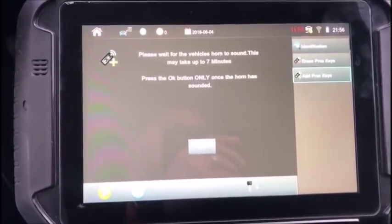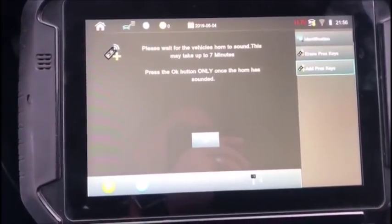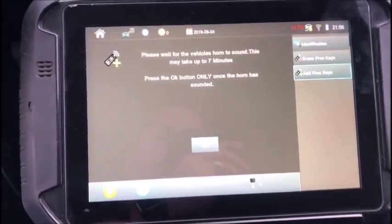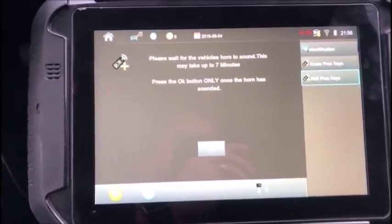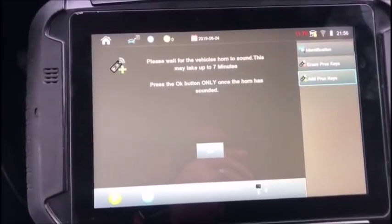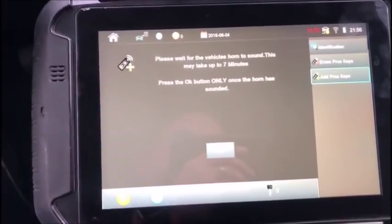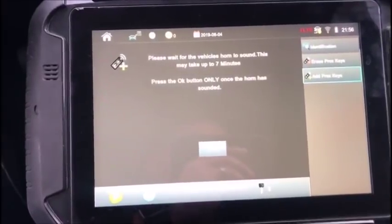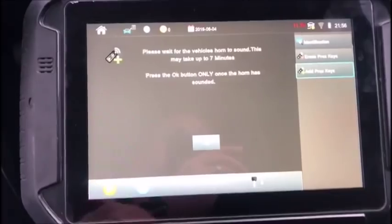And we are going to wait again for a little bit — 7 minutes — and listen for the horn honk. We are not going to press anything until we get there. But this means we have progressed past the stage where the programmer previously failed. We have progressed past that step and we are on to the next step of security.